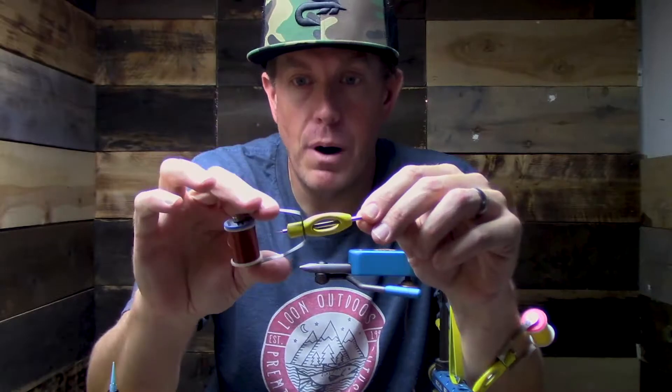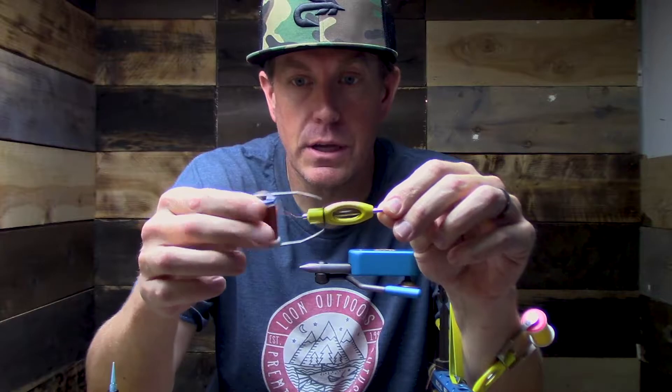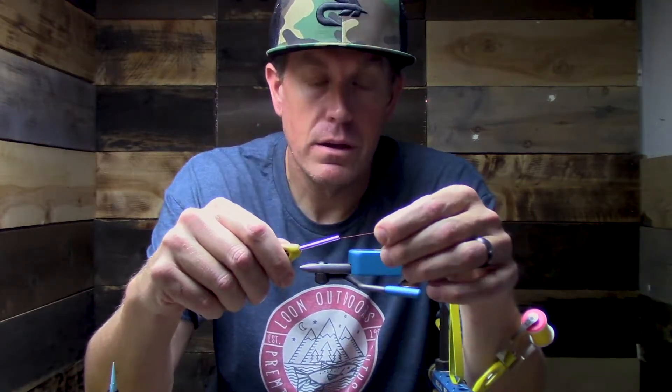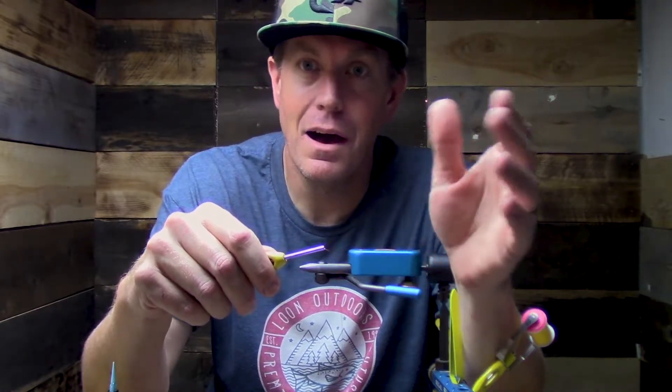It has bomber stainless steel legs and a new and improved brass foot which is a little bit smoother overall. Some of the big things to remember: this is great for bigger flies. If you're tying steelhead flies, saltwater flies, I like to say something like size 14 and up.